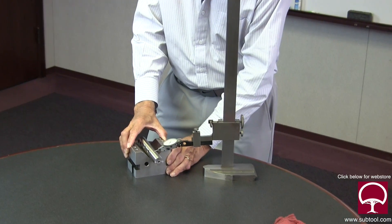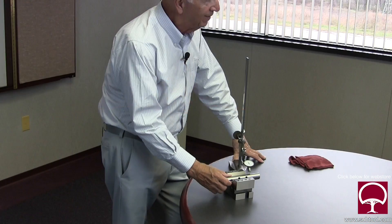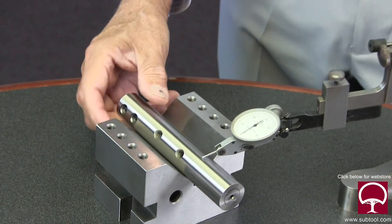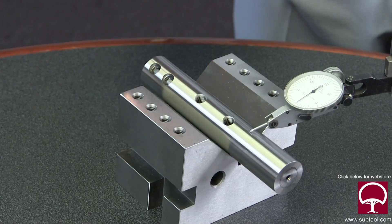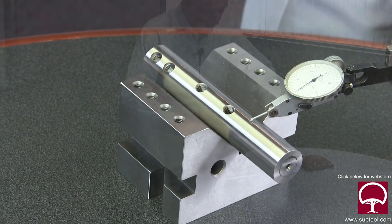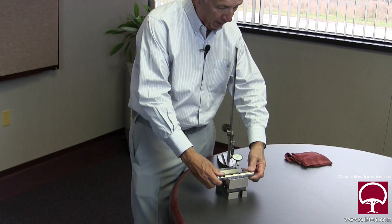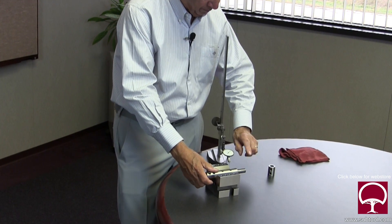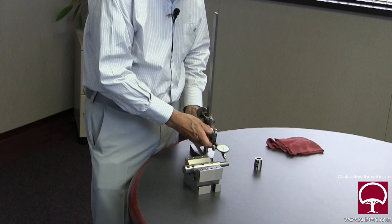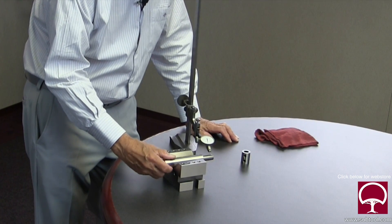So if we were to check for out-of-roundness, it's easy to do. As you can see, that indicator is not moving at all. We know this part is not out of round because we have two tangents down here on this 90-degree v-block, and if it were out of round we'd be seeing a thump and it would show up on the indicator. So we know it's not out of round. We could do the same thing to check this diameter, and as you can see it's just not moving at all — not moving 0.0050 inches — so we know that part is definitely round.